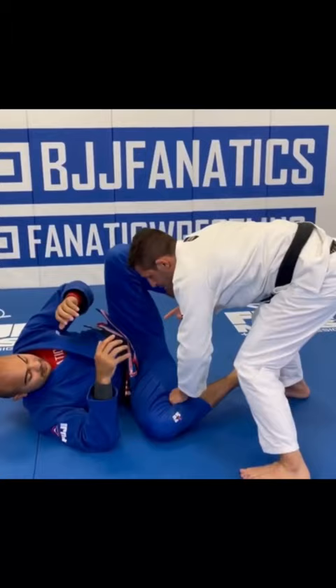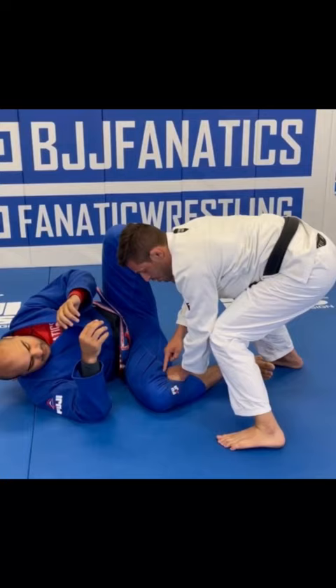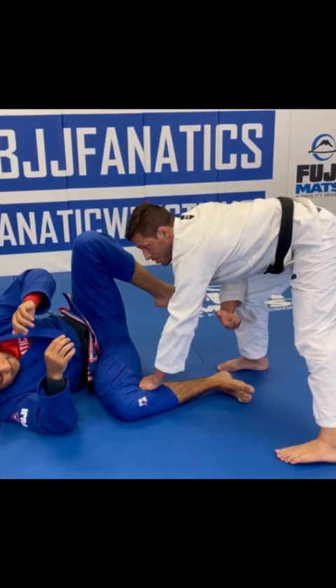One grip and pin your leg to the floor. When I pin the leg I want to get my elbow to my knee, so it will be harder for you to get your leg up. Some guys with good mobility, if I do this, they can reform for a spider guard, so do this.